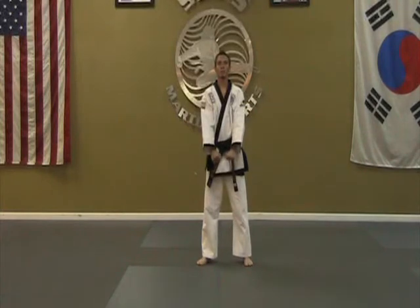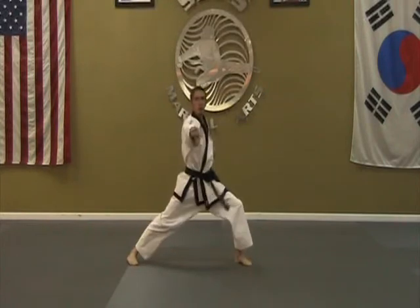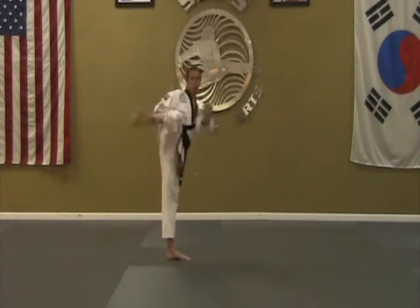One-step sparring number one, by the count. One, two, three. Ki-ya! Ki-ya!